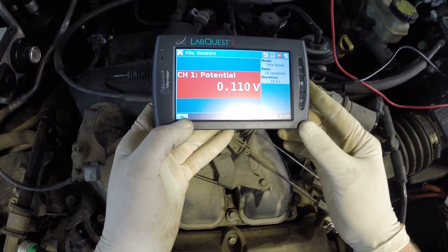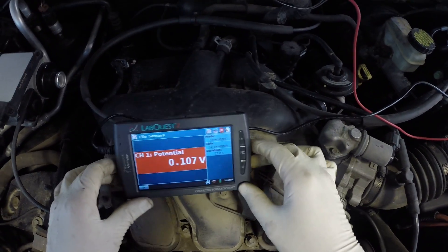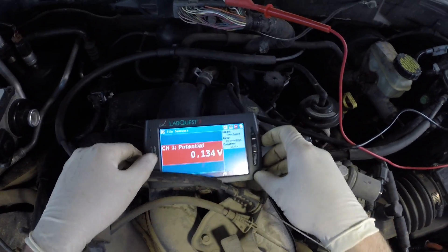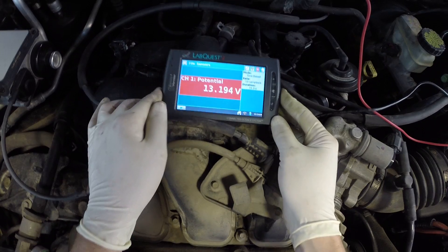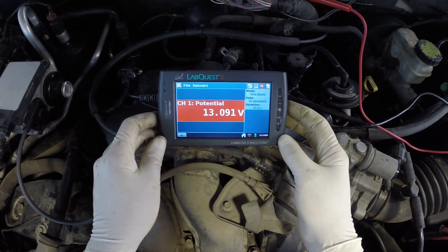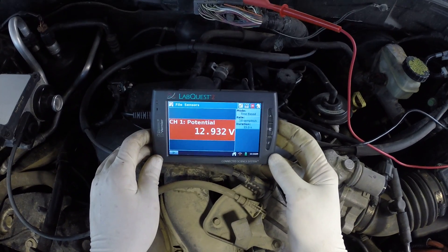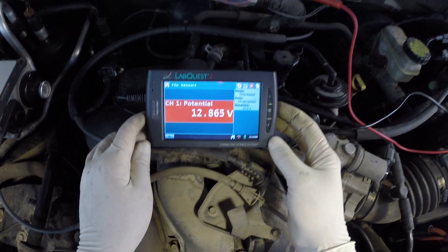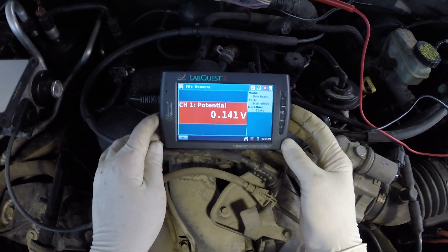Now look at what we've got — we don't have our switching, we don't have anything. I'm going to turn the engine off, then key back on, and see if we have voltage there. There is voltage with key on. Since there is voltage now and there wasn't switching when the engine was running, that tells us the computer was grounding that circuit solid — it was not switching off and on. And now it just went away.